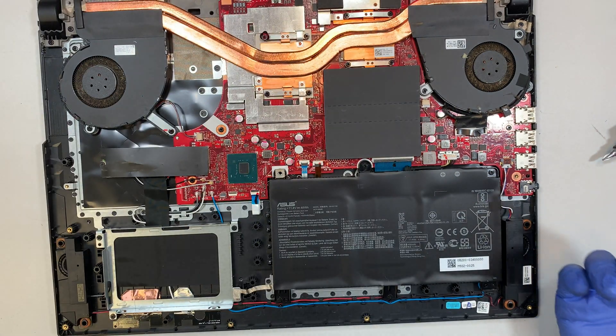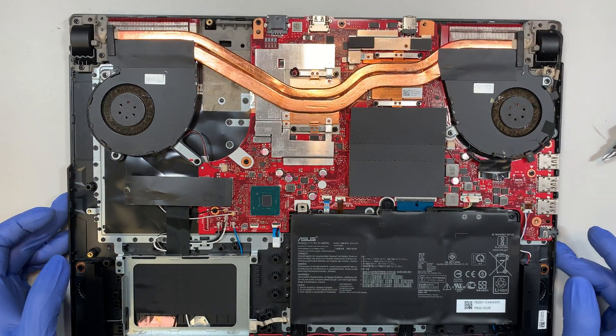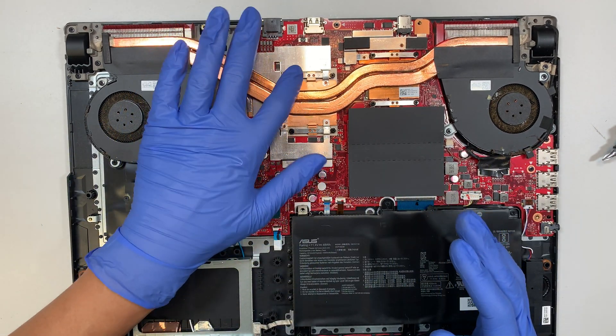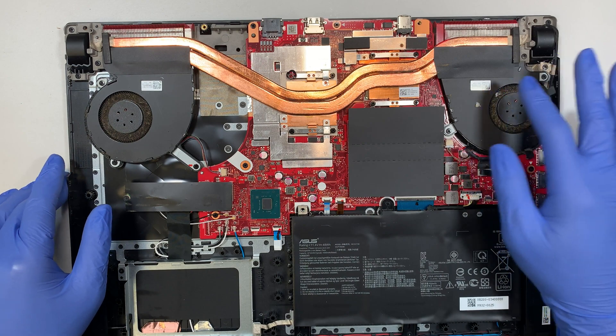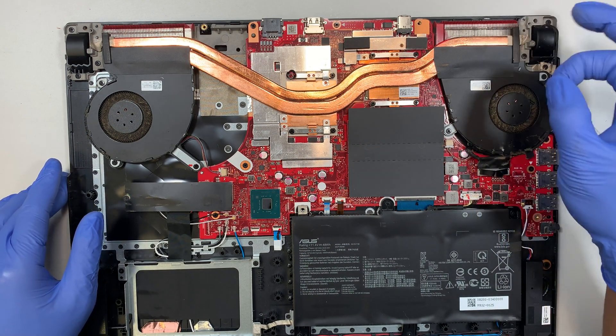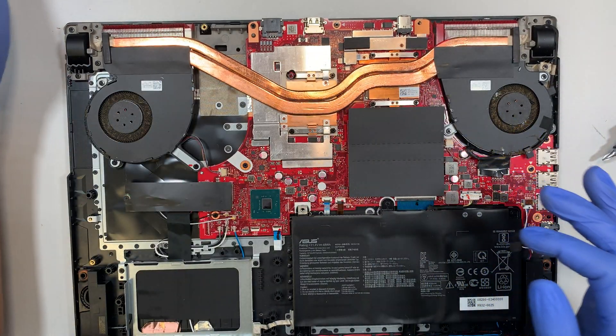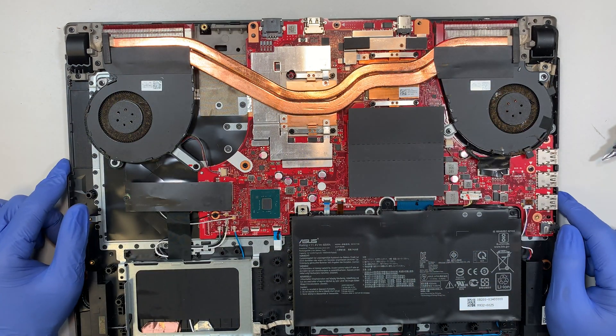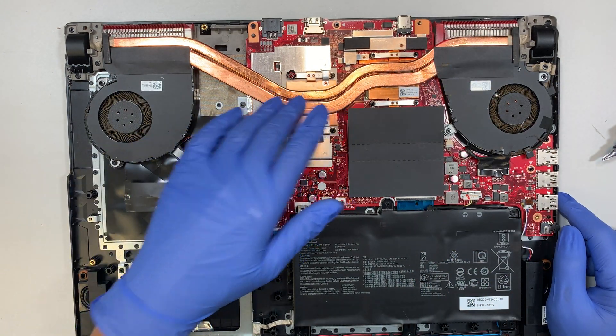Now you can remove the back cover. This is the Asus laptop interior. As you can see, the fan is actually quite dusty and dirty, so I'll be cleaning the fan. At the same time, I'll be applying a new thermal paste on the system.